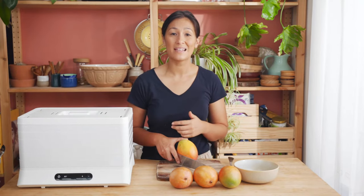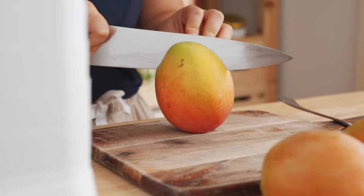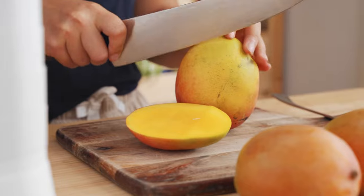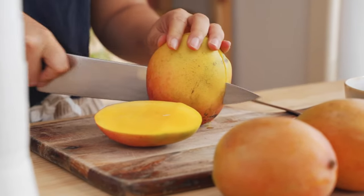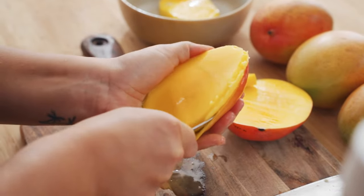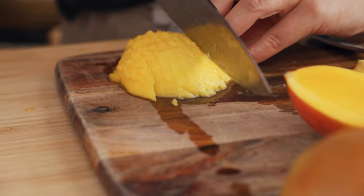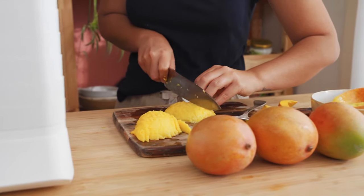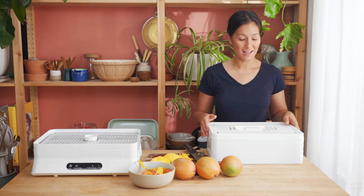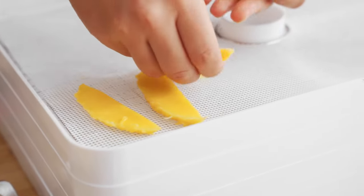I'm going to start preparing my mangoes now. The way I like to do this is to take off both of the cheeks, get a big spoon and scoop out the flesh. We can then slice it to five millimeters thick and lay them straight on the tray. I'll now show you how to load it up onto the silicon mat — we're just going to leave enough space in between so that they dehydrate evenly.